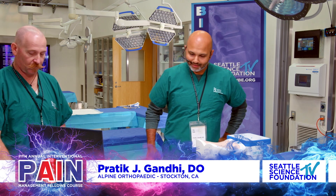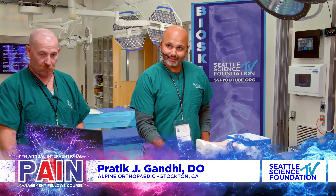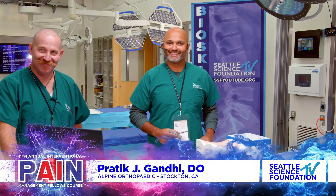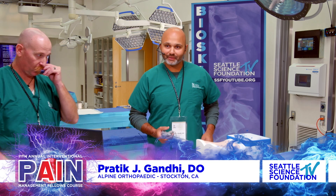We're going to segue into demonstration for basal vertebral nerve ablation with Dr. Pratik Gandhi. We have the model - no lead, no radiation. This is the radiation-free version of basal vertebral nerve ablation.